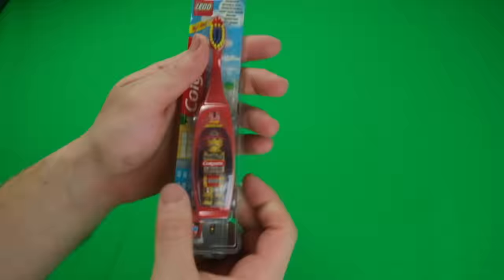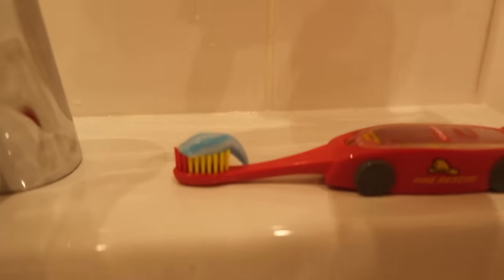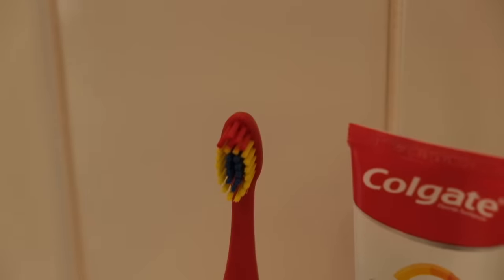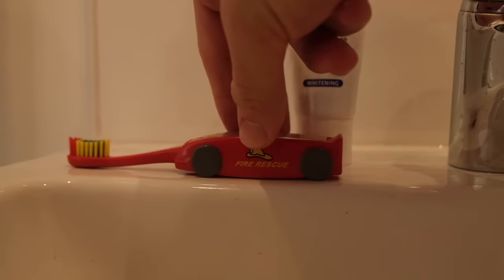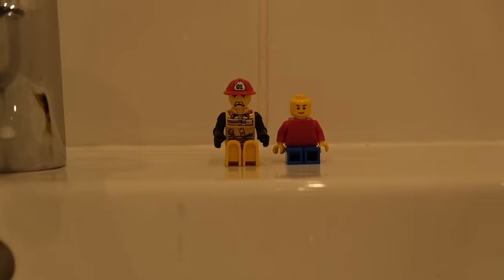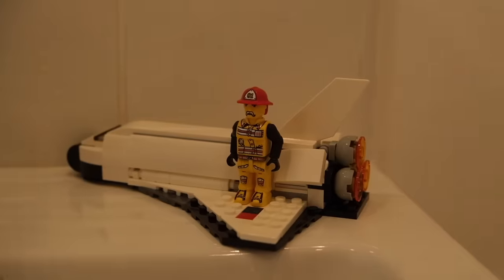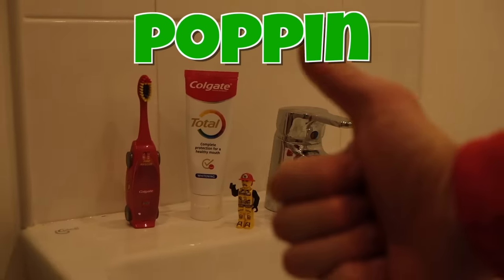I think I still have some chocolate stuck in my teeth, so I'm going to use this original LEGO toothbrush to quickly give them a brush. So this toothbrush is actually a collab between Colgate and LEGO from 2003 — the handle is meant to be a fire rescue truck and the minifig inside is an actual fireman. It does look a bit different from your normal minifig, but I kind of like it. And it still attaches to normal LEGO, which makes it easy for storage if you don't want to keep it inside the toothbrush. This one is popping for sure.